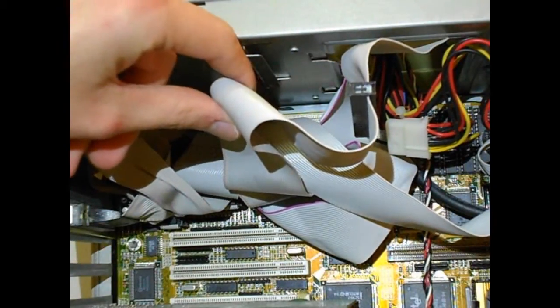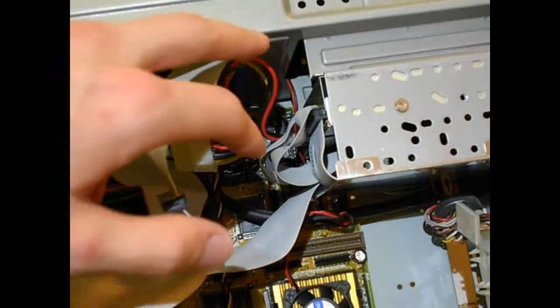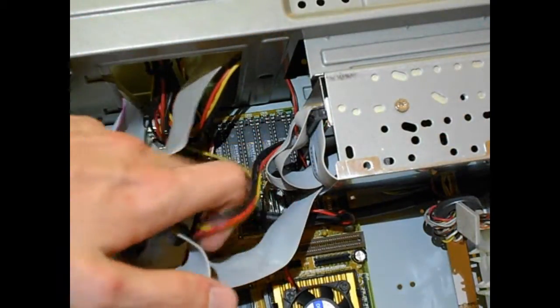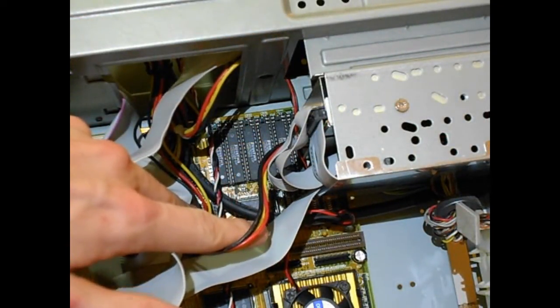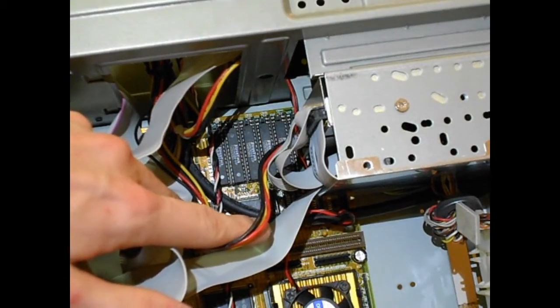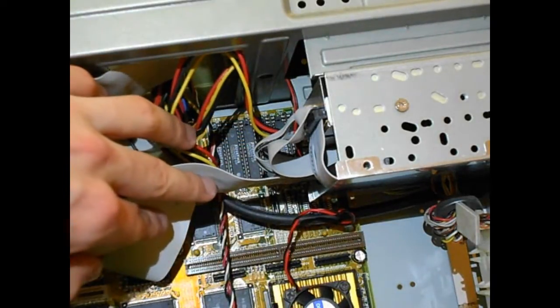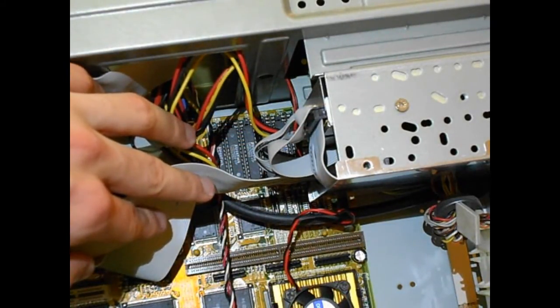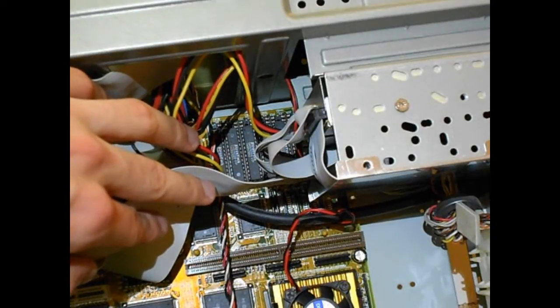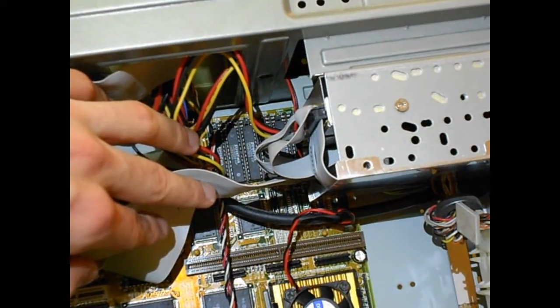There are all your controllers and stuff — serial, parallel, and all that. To the right of those IDE controllers is the L2 cache, which is 256K of asynchronous cache. And down there is the Coast module slot. I'm not going to get one — it's kind of expensive and hard to find, and I don't really care to find one. I'll just stick with the existing cache.